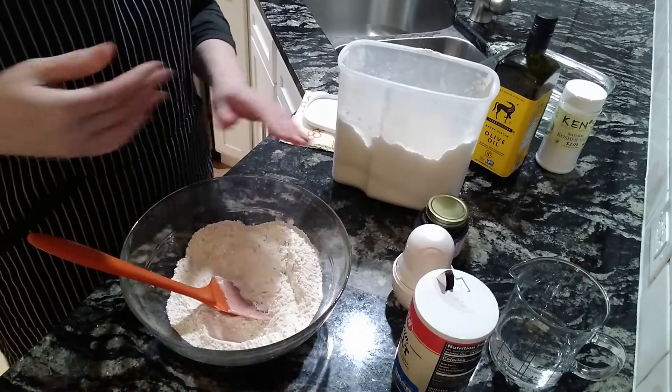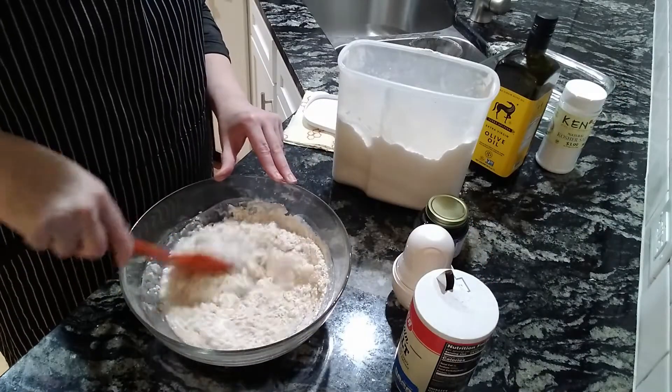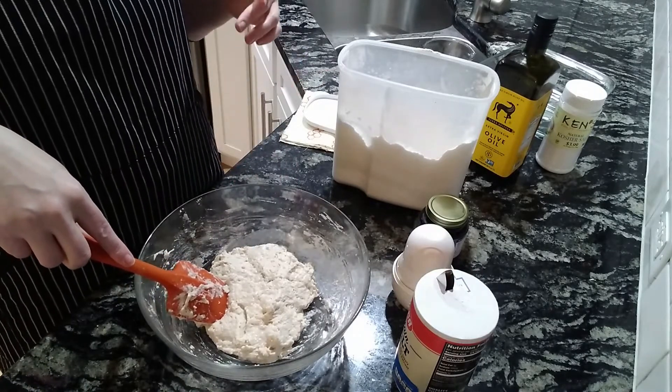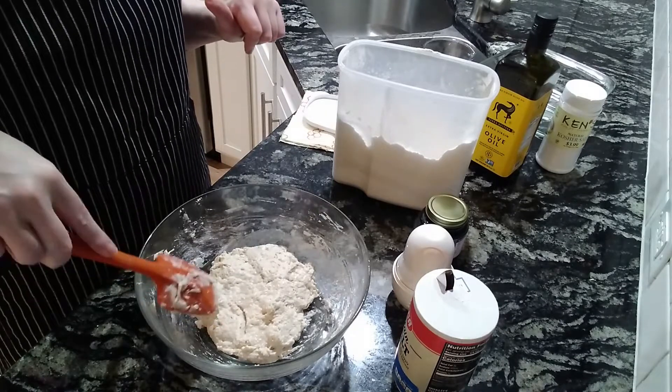Then we're going to add 1 cup warm water. Stir this until it becomes a sticky dough — that's it for step 1. This goes in the fridge now for 8 to 24 hours. I'm going to put it in the fridge while I'm working, so about 9 to 10 hours, and then we will turn it into bread.